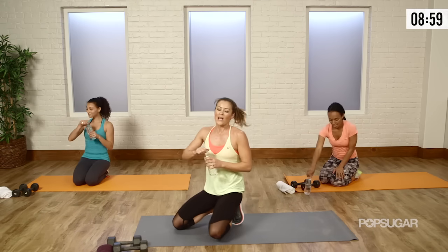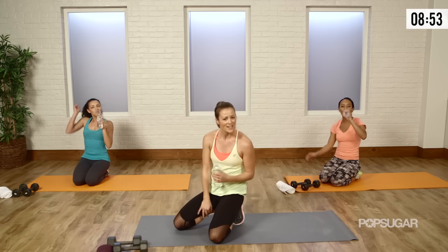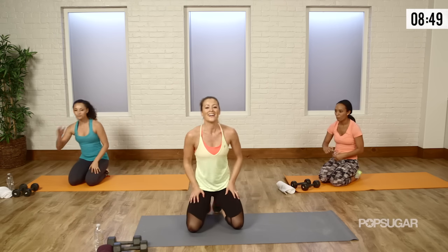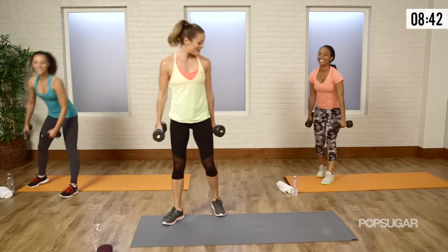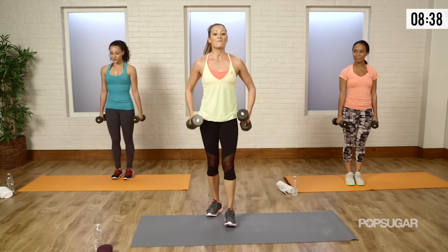Grab a sip of water — we've got one more circuit left. Bring it up onto your feet, grab your free weights. We're going to go into a split lunge and bicep curl. With this, you're going to drop your foot back — knee drops towards the ground, and remember this knee's got to stay in line with that toe, so that's nice and safe.